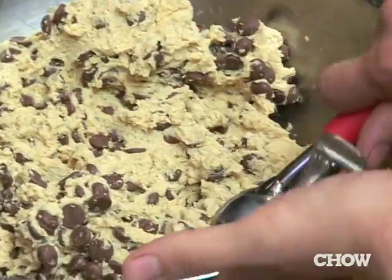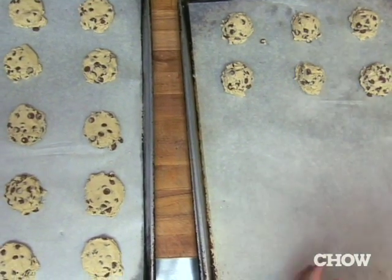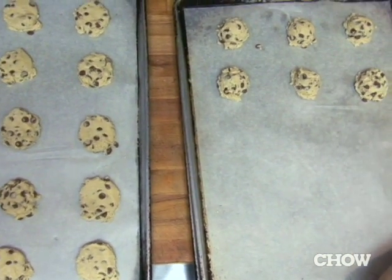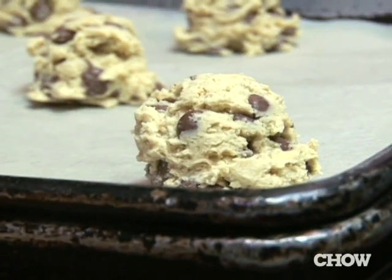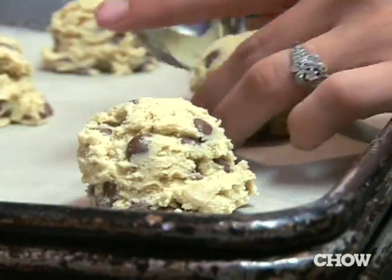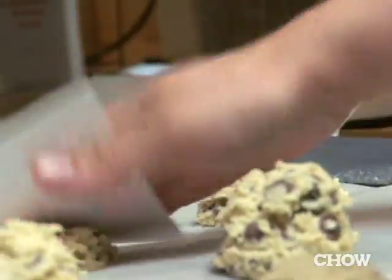Originally, I played with quite a few different ways to form the cookies. I tried rolling it, we tried using cutters. I just wasn't happy with either of those methods, so I went back to using the ice cream scooper. I take a little hand coating and I just smash them.